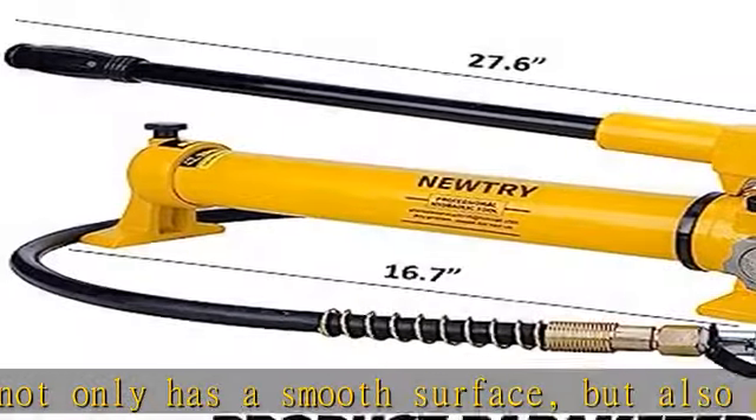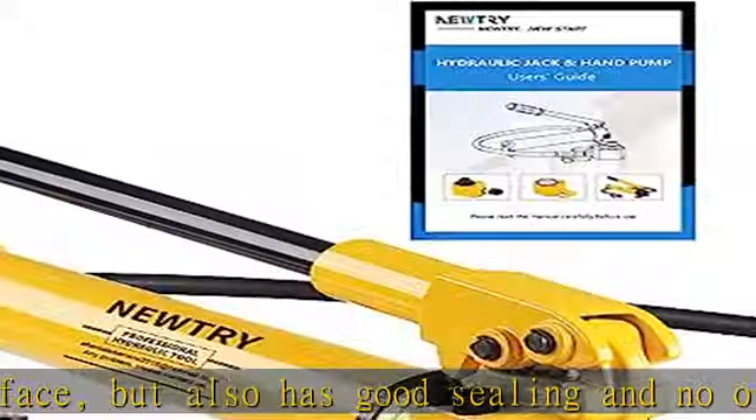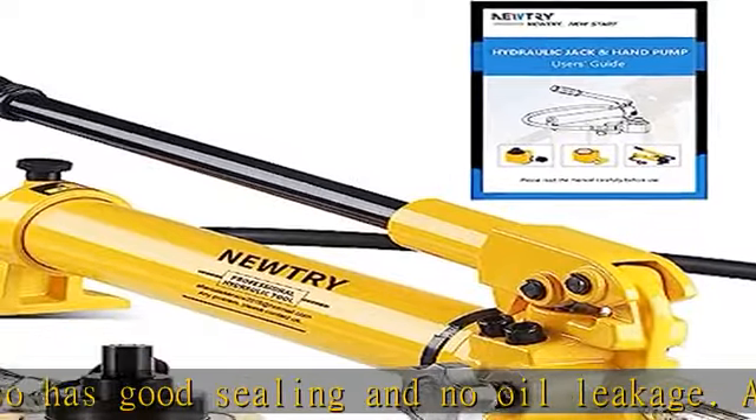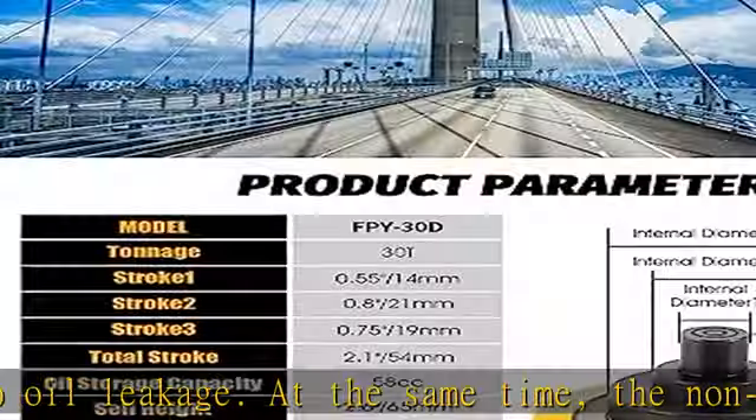Compared with ordinary jacks, multi-section jacks can be used in narrower and lower spaces, effectively increasing the stroke of the jack within the height of the body, so that the weight can be raised higher and more conveniently.